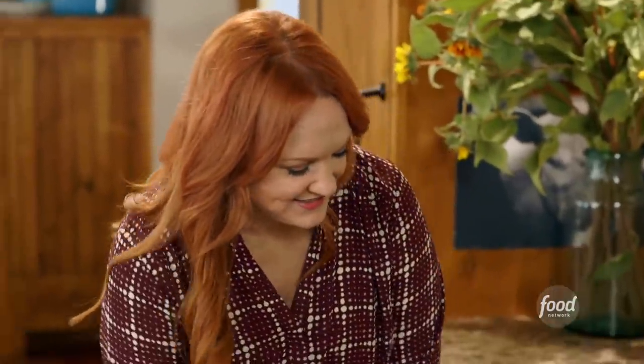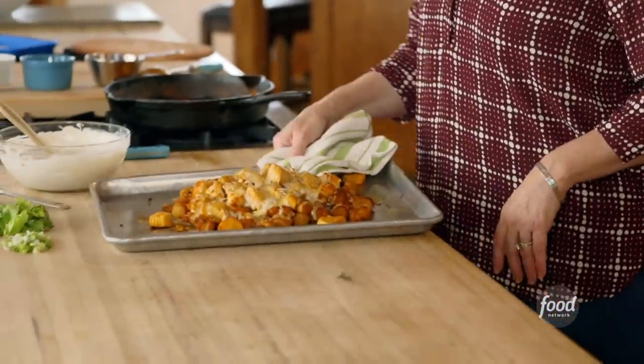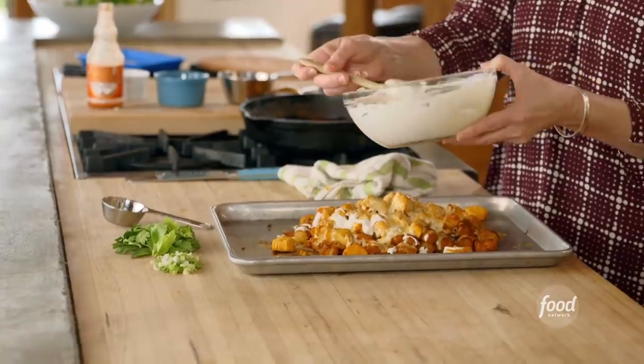Pretty sure that cheese is melted by now — let me take a look. Oh yes! It all makes sense now doesn't it? Oh what a fun dish, I love it. Now of course you can serve little ramekins with the ranch in it, but I kind of like to just go for it and drizzle it on all over.